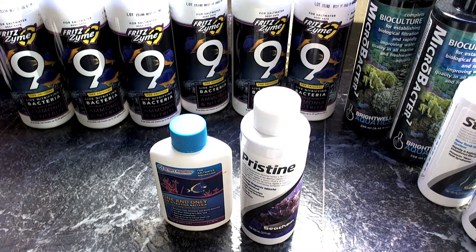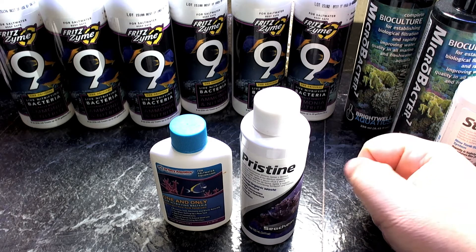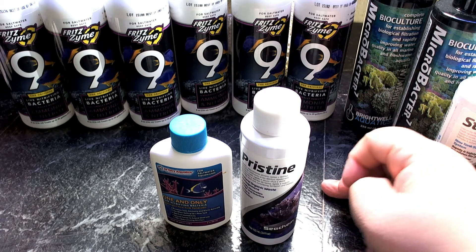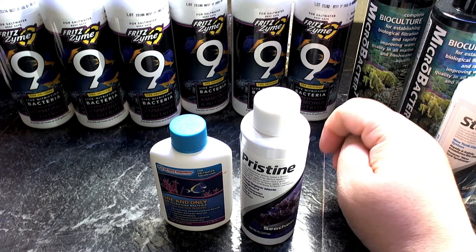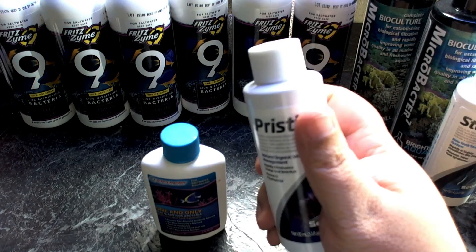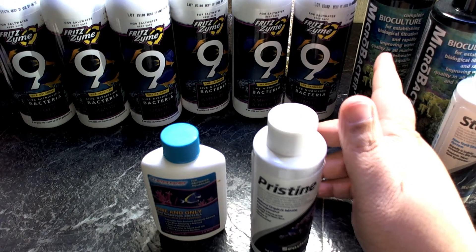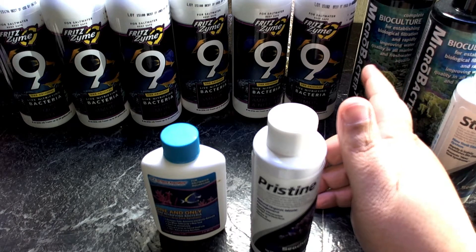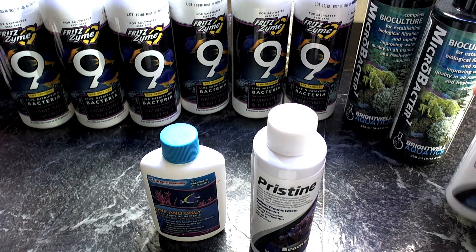Hey, what's up YouTube. Just a quick video of some of the bottle bacteria products that I use in my aquariums and friends' and customers' aquariums, in the order that I use them. We have Dr. Tim's One and Only, Seachem Pristine, Fritz Zyme 9, Microbacter 7 by Brightwell Aquatics, and Seachem Stability. I'm going to go over each one and why I use it and what order I use it in.